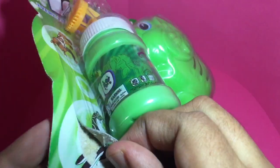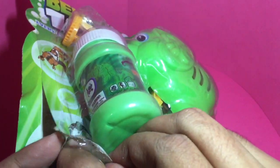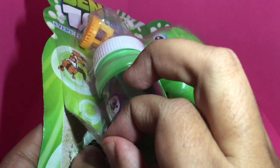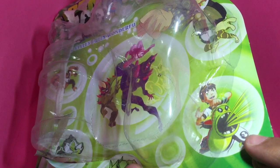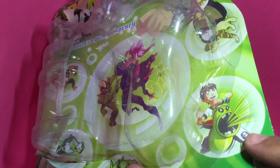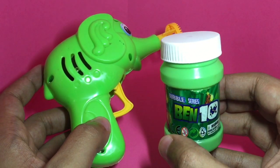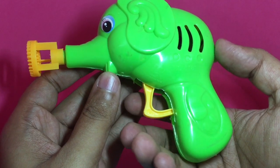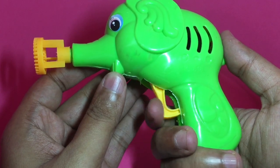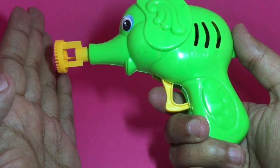So let's open it. Check out this photo — someone took an effort to find something similar to a Benton and put it on the package. This bubble gun comes with solution. I thought maybe it required a battery, but it doesn't. The trigger actually runs a fan inside which blows the bubbles.